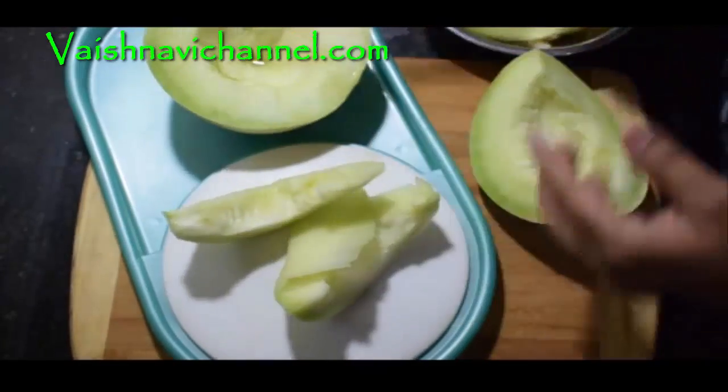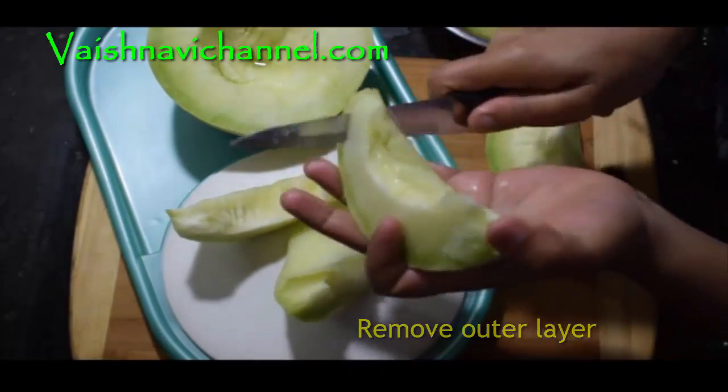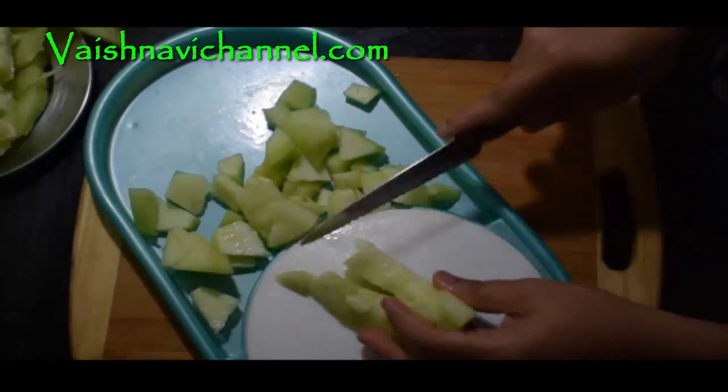It will be sweet. Cut it into small pieces.